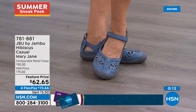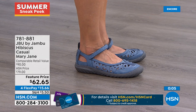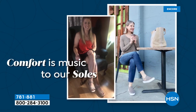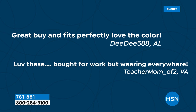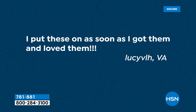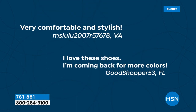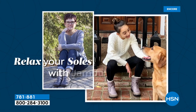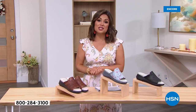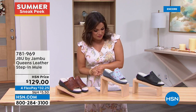If you want to pick up the Hibiscus Mary Jane, it's item 781-881. You can always head to hsn.com. It's customer appreciation month — we want to feature you in our show. 'I put these on as soon as I got them and I loved them.' 'Very comfy and stylish. I'm coming back for more colors.' If you ever post a photo on social media of something you purchased from HSN, use the hashtag #loveHSN and we will feature you on our Facebook and Instagram pages and sometimes on our shows.